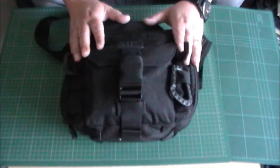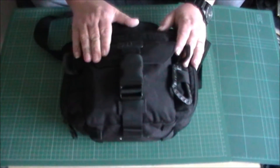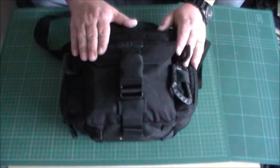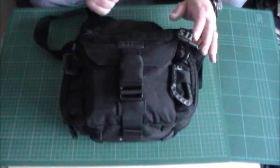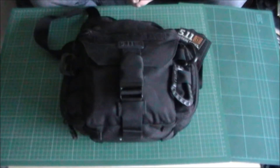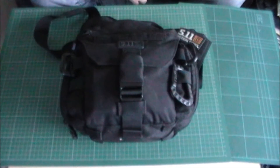It's made out of 1050 denier Cordura nylon, which makes it very, very hard wearing. I've got a lot of 5.11 bags and a lot of them are made out of the same material. A lot of them get used and really abused, and unfortunately for 5.11, they don't wear out — so you're not going to get much of a resale value out of any of this stuff because they make it to last, and last it does.